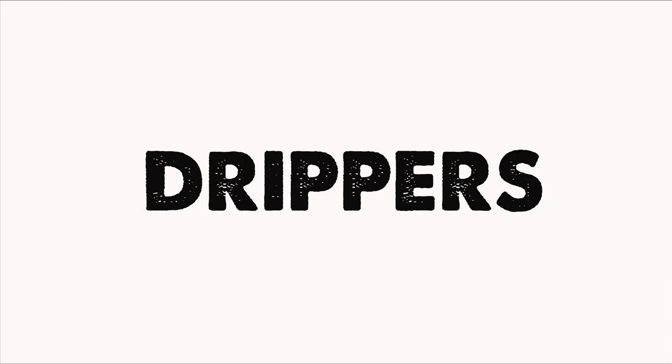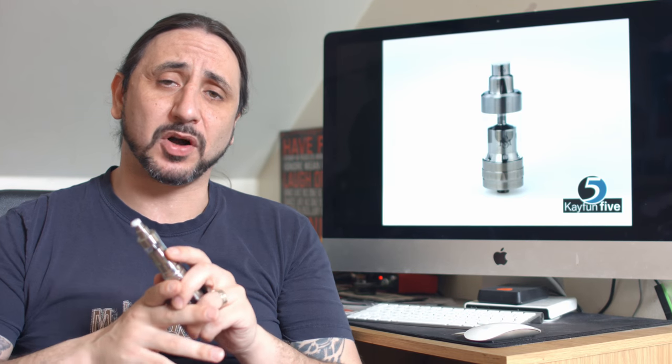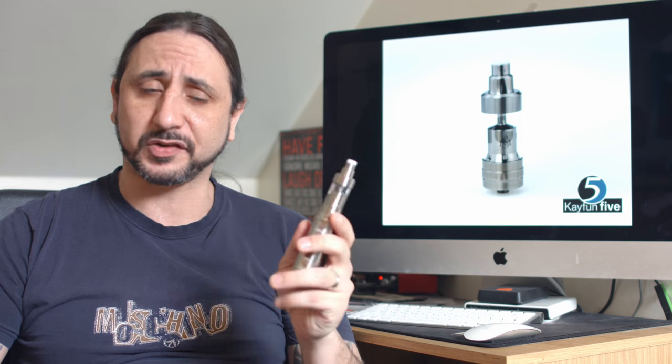Hello and welcome back to another Bloody Good Vaping. Today I'm going to be taking a look at a rebuildable atomizer from a company that probably doesn't need any introduction, and that is the K-Fun 5 from Svomesto.